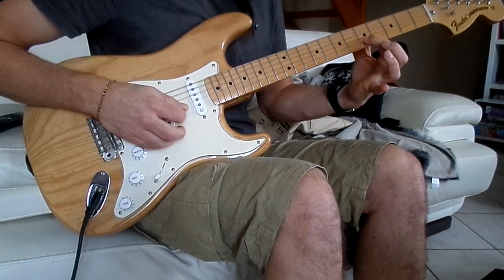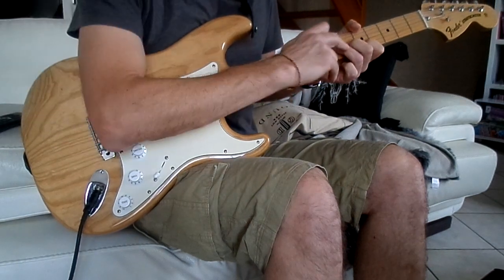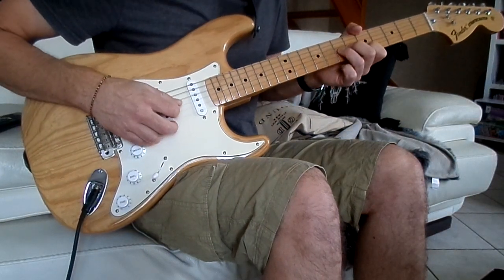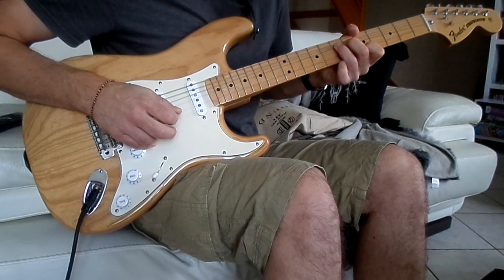Donc là on va faire 5ème case sur la 2ème corde et 7ème case sur la 3ème. Et on va faire un bend sur la 3ème corde seulement — il ne faut pas tirer la 2ème corde — pour arriver à avoir le même son sur les deux notes. Et après on peut faire un peu vibrer.